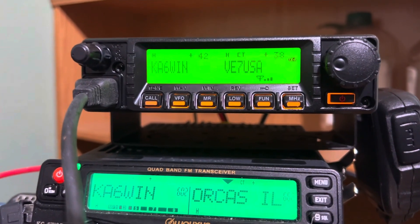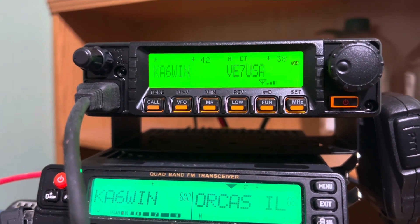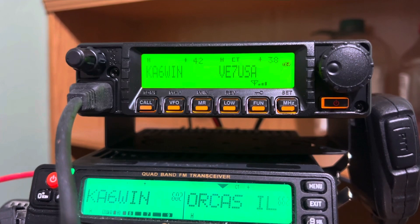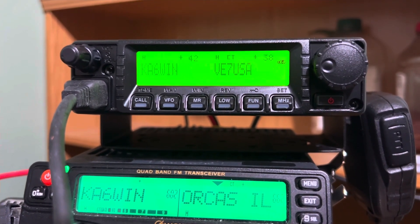I tried to come in and it was irritating to a couple of guys — I was hit and miss with my signal, like start and stop. So anyway, I'll do my homework. I'll pull out the manual, and that helps a lot.